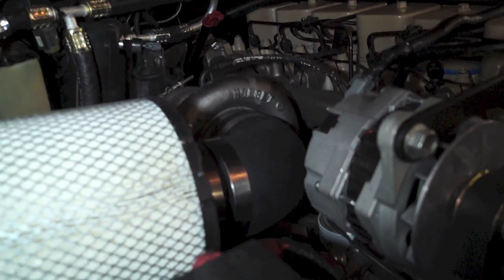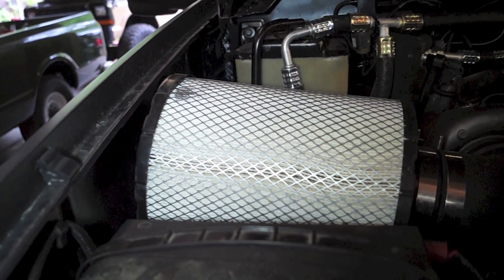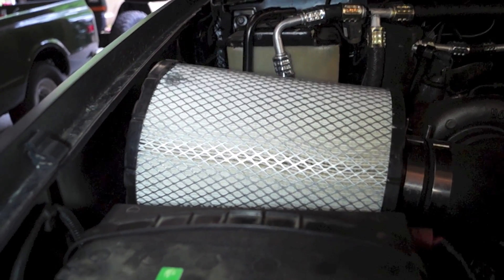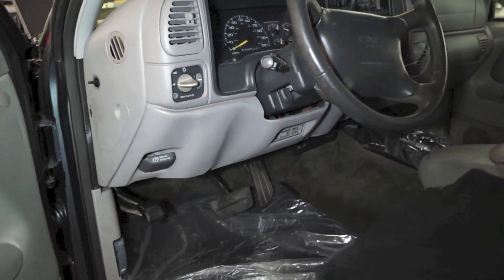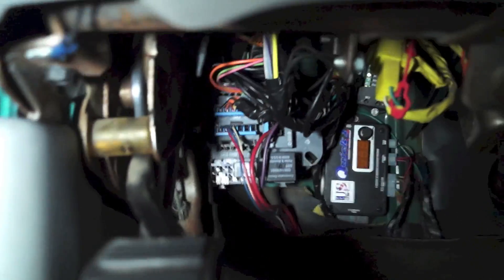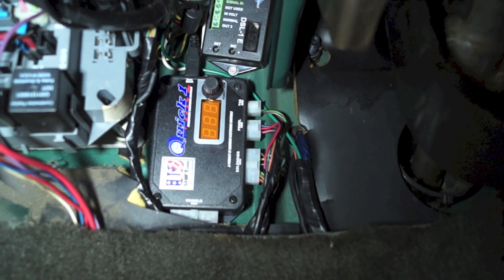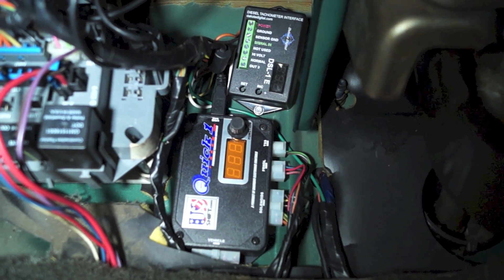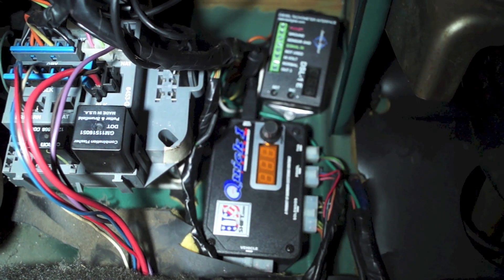The air intake is a simple 90-degree boot into a big honkin' air filter, which did require a little massaging on the fender well so it doesn't interfere with the bottom of the hood. We retained the 4L80E transmission and utilized a US Shift controller, mounted it under here, and wired it directly using the factory harness. We took apart the factory wiring harness off the transmission, pinned it out, traced it out, re-terminated it, and then routed the wires into the US Shift controller.